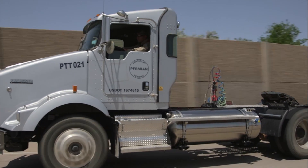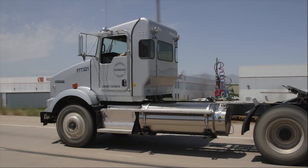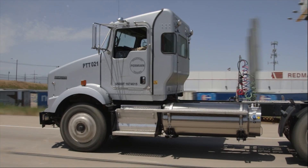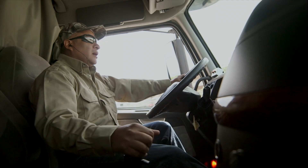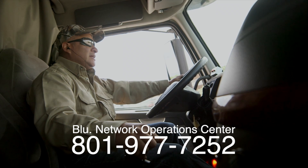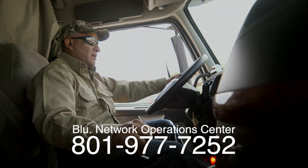This video describes the process for fueling spark ignited or passive LNG vehicles. They're called passive because they use the fuel's pressure to feed to the engine. You can identify these systems by the external venting port on top of the fuel tanks. It can take several minutes to prepare a station for dispensing, so you may want to call ahead and have the Blue Network Operations Center start the preparations before you arrive.